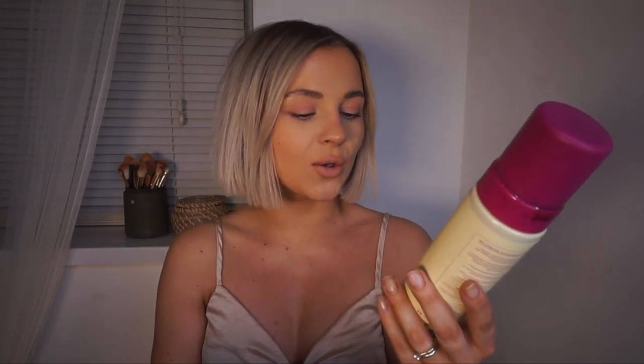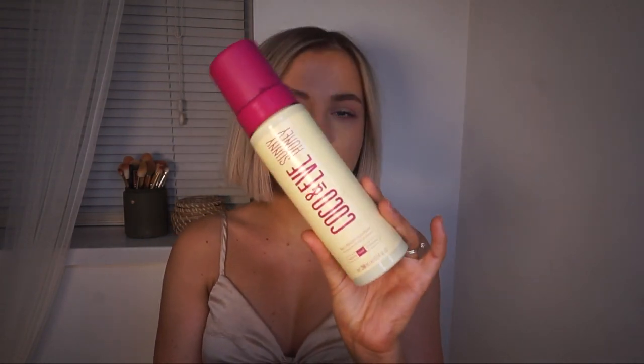Hey guys, welcome back to my channel — thank you so much for watching, and welcome if you are new here. Today I am reviewing a new tan. I know you guys like these kind of videos, so we're going to be reviewing the Coco & Eve Sunny Honey Barley Bronzing Foam in the shade dark. I'm going to do a little demo on how I apply it and also share my final thoughts at the end.